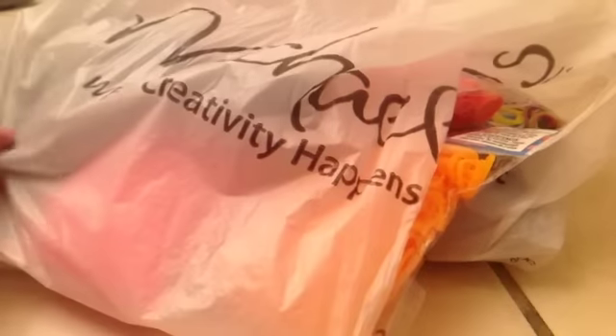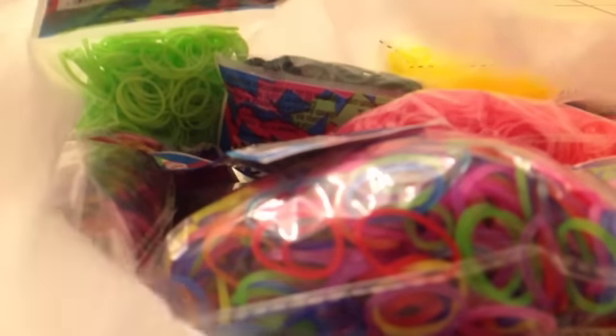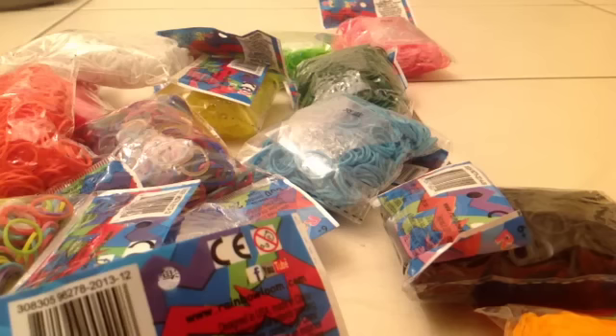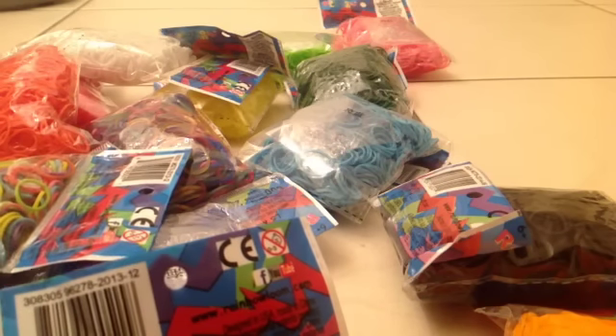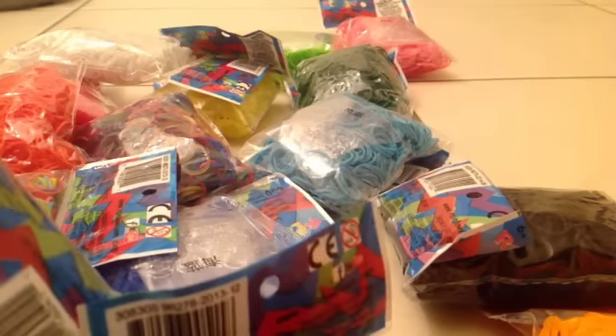Let's get started. Here's what the bag looks like — it just says Michaels, and the bag ripped, and I really apologize for that. Here's the list of all the bands I got and they're all Rain Balloon products. Here's a better look at them. I just dumped them all out — here's an overview of the packs I got, and now I'm going to show you guys them pack by pack.